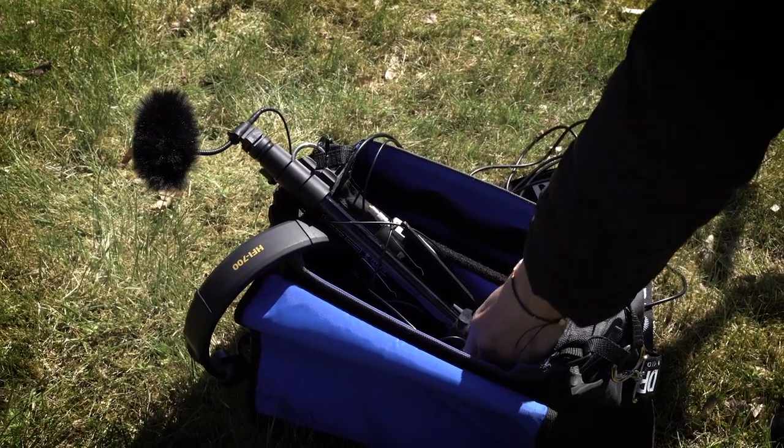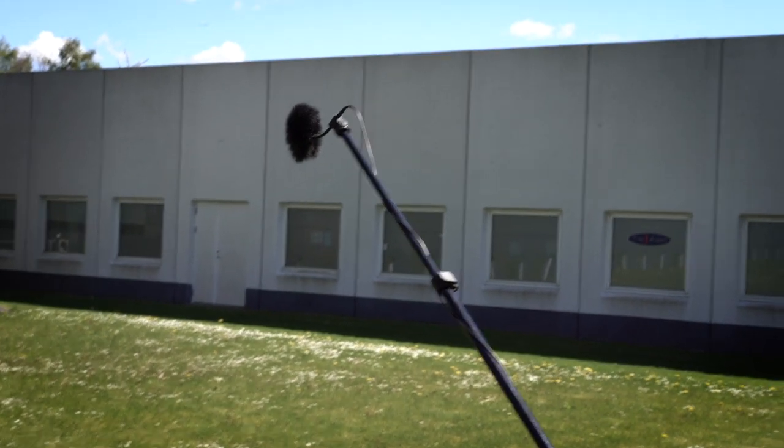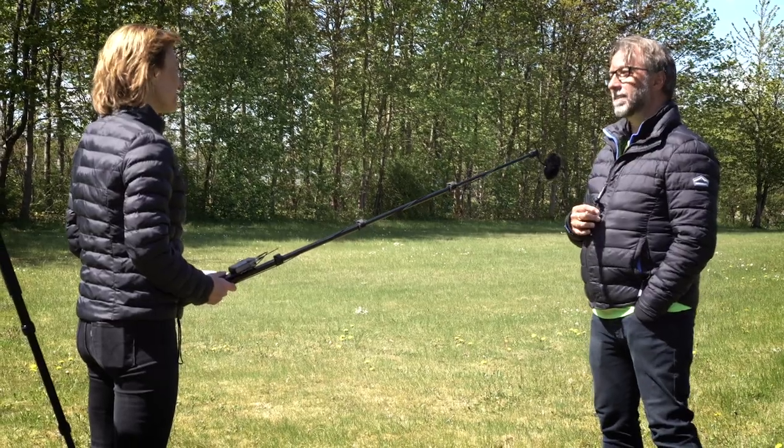The weight of the system is 330 grams excluding whatever transmitter you want to use, which makes it very convenient if you carry it around in your bag. It collapses to only about 40 centimeters and it extends all the way to 140 centimeters, and maybe a bit more with the microphone.